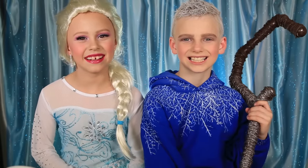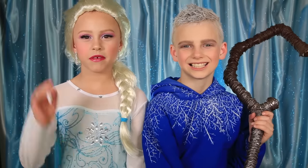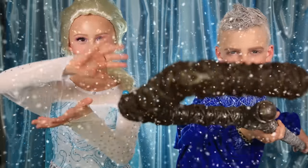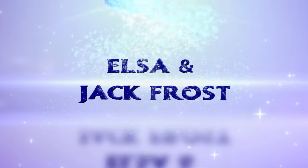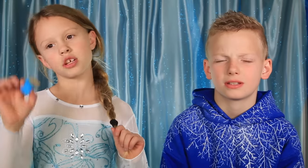Hi guys, welcome back to my channel! Today I'm Elsa and I'm Jack Frost from Frozen and Rise of the Guardians. We wanted to do these characters because they both love ice and snow. I like Rise of the Guardians — they're both good! If you want to see how to get our looks, just keep watching. I'm gonna start with my foundation and my hair.